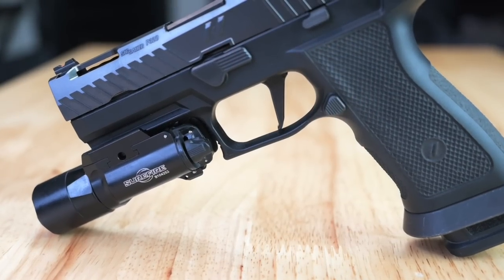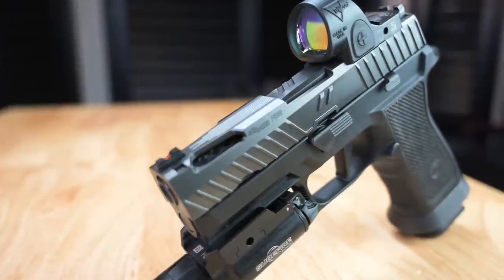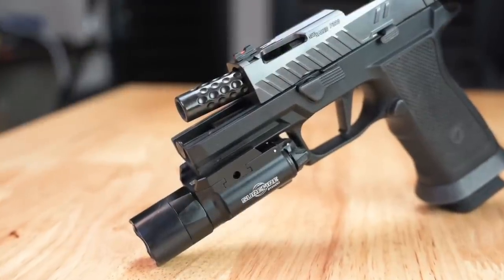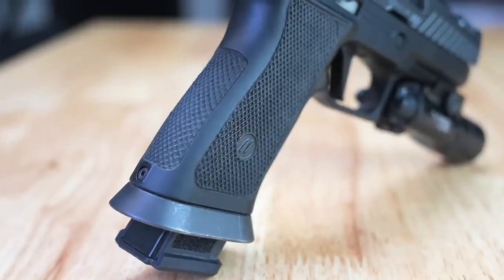Before we get into the range footage, let's break down the specs of this platform. The Z320 Octane comes with an X-Carry frame, X-Series trigger, and the Octane Zev slide, which is compatible with the RMR footprint. The gun comes with an X-Carry Pro Black diamond-like coated barrel, and the frame is also laser stippled with their diamond pattern for better grip texture.